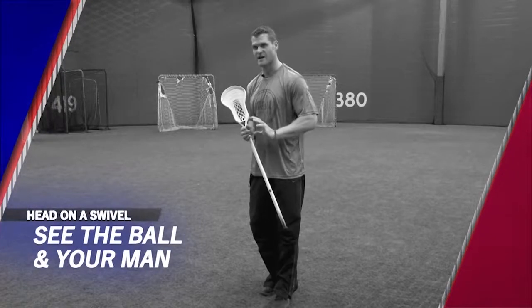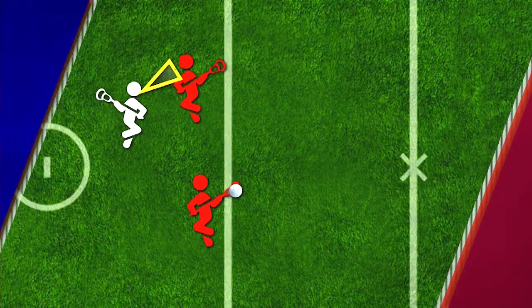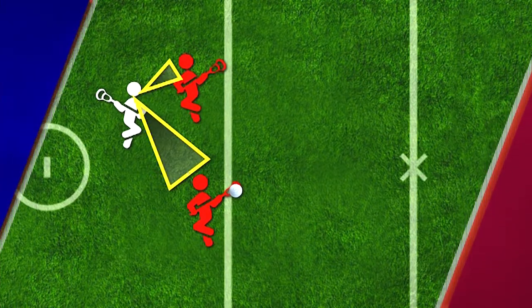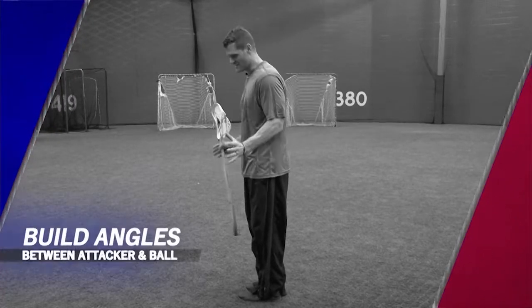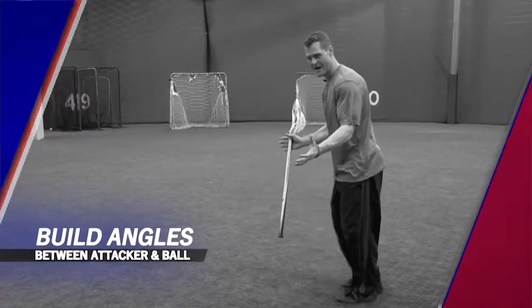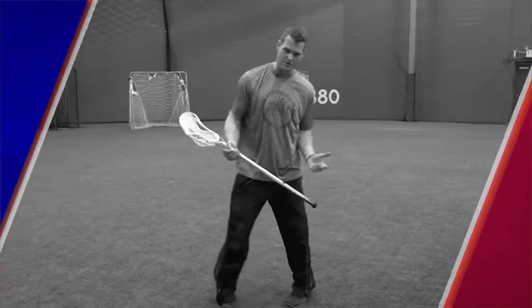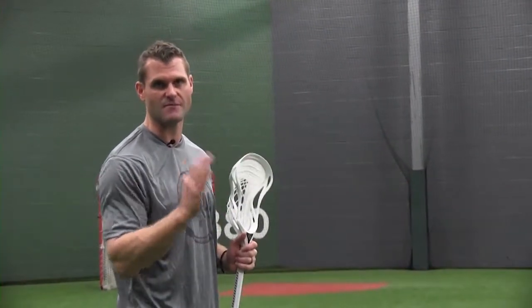Another really important concept is keeping your head on a swivel — seeing both the ball and your man, constantly looking back and forth. Try to avoid situations where the ball is 180 degrees away from your man. Build a 'man-ball triangle' by backing up and pointing your hips so you can see both the ball and your man with a shorter swivel. This will really help your young players in those difficult situations where they have to track both.